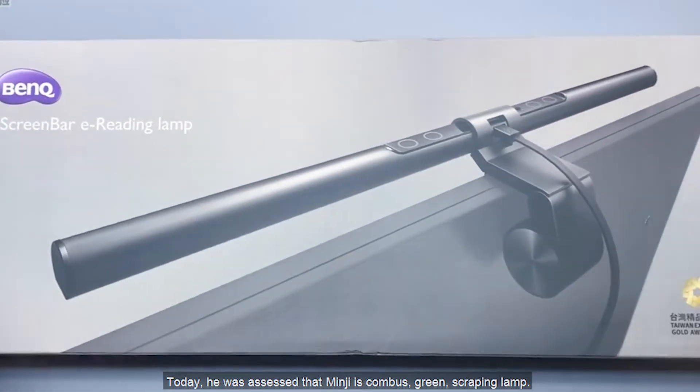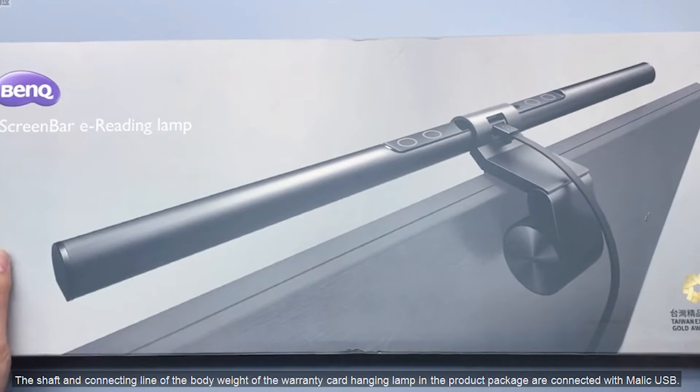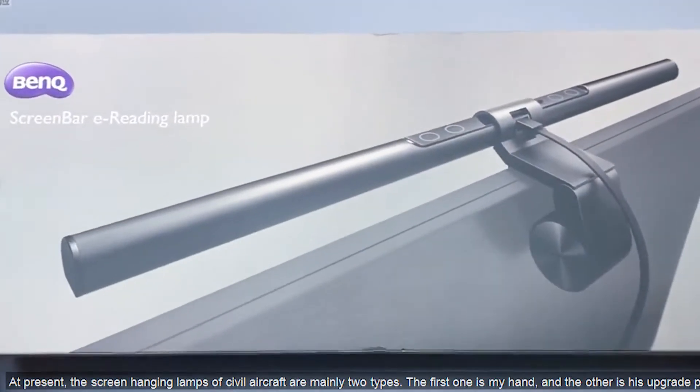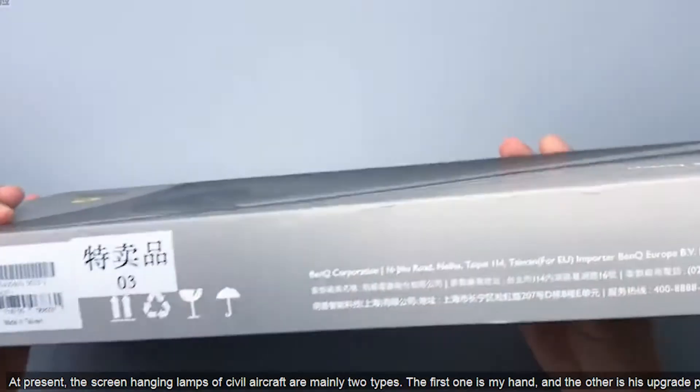Today we are looking at the BenQ ScreenBar screen hanging lamp. The shaft and connecting line of the body weight and warranty card in the product package are connected with a USB cable. At present, screen hanging lamps on the market are mainly two types: the first is the original model, and the other is its upgraded product.